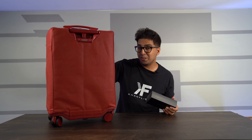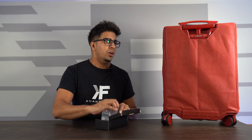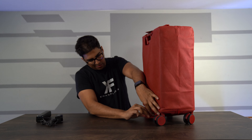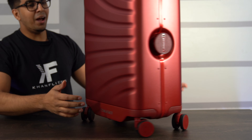You get your robotic suitcase in a sleeve along with this nifty looking box — the Cowabot battery. The battery is unique because you can use it as a power bank in addition to powering the suitcase. You can also remove it and set it aside for TSA inspection when traveling, so you can store it without scratching it.